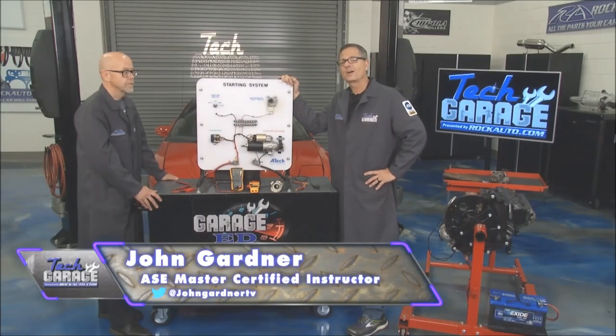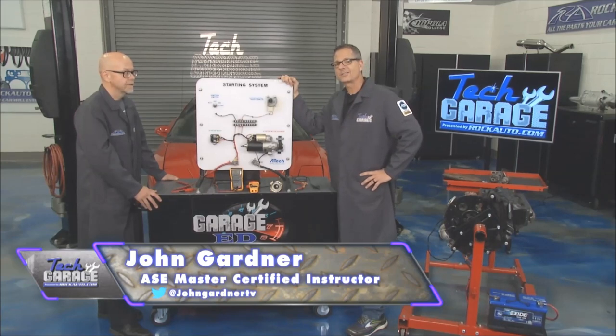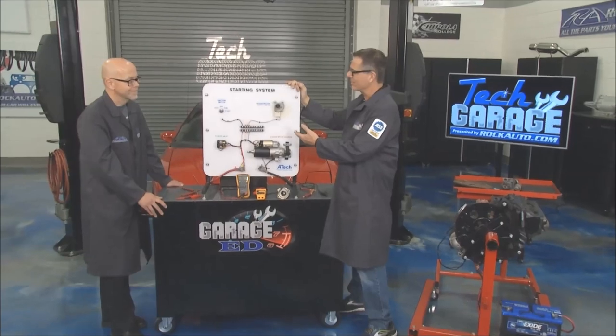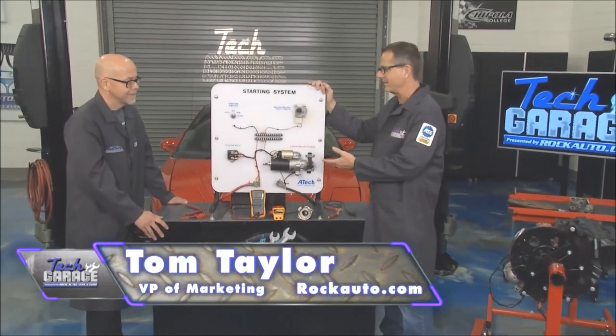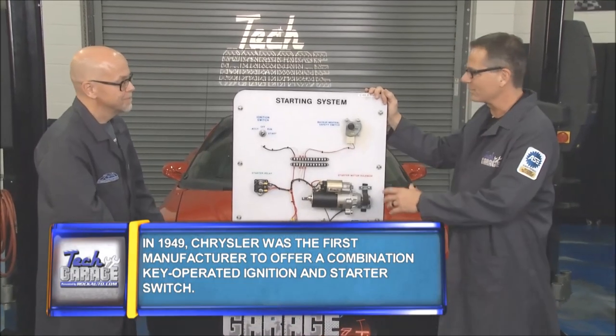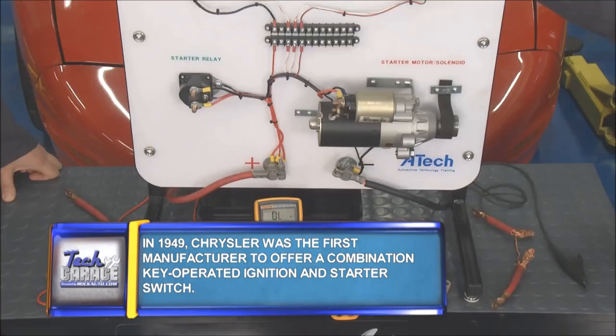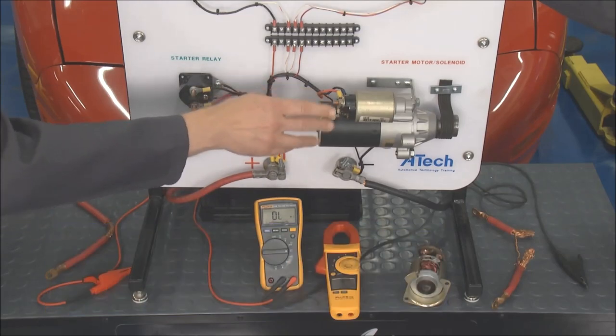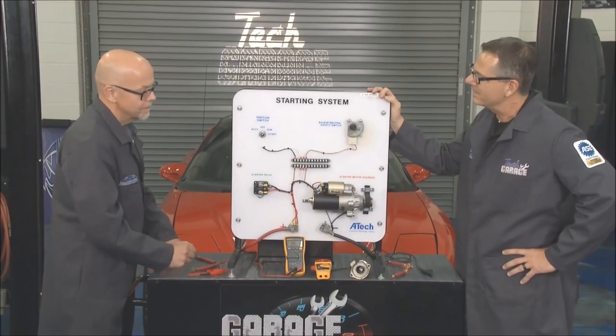Welcome back to Tech Garage presented by rockauto.com. Today it's all about starter diagnostics. We have a whole starter board laid out here where we can see everything. Tom joined us from rockauto.com — this is a cool starter system. You've got the battery sending power to the relay, that sends power to the solenoid, which then turns over the starter. Give it a spin.